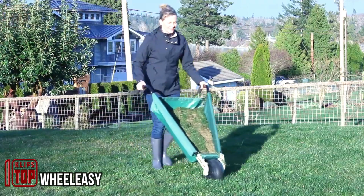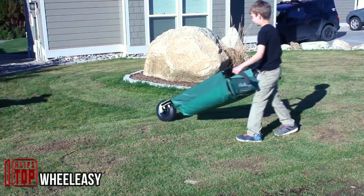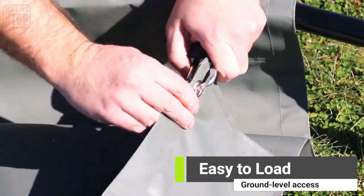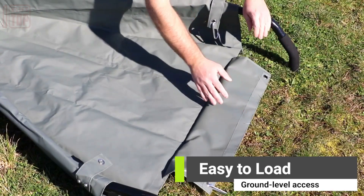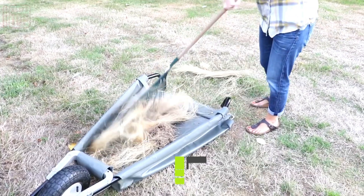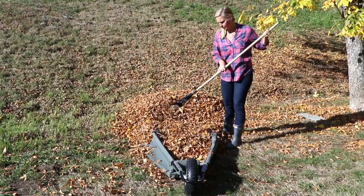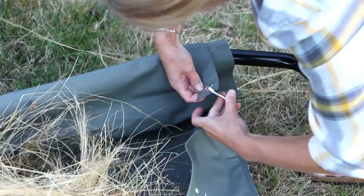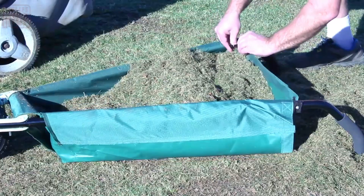The Wheel Easy is a garden cart designed to help you transport various materials including weeds and other garden items. It features a large wheelbarrow-like design with a low center of gravity, making it easier to load and unload heavy or bulky items. The cart is particularly useful for tasks like moving compost, soil, plants, and other gardening materials around your yard.